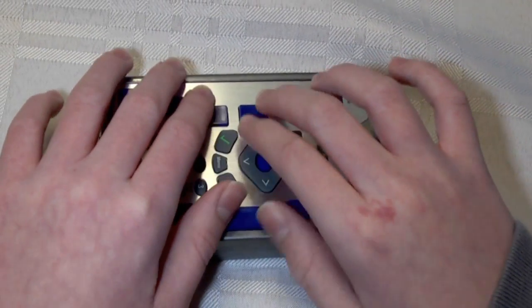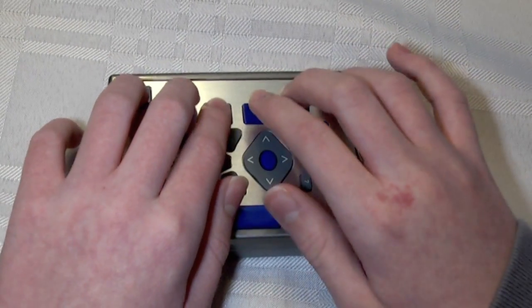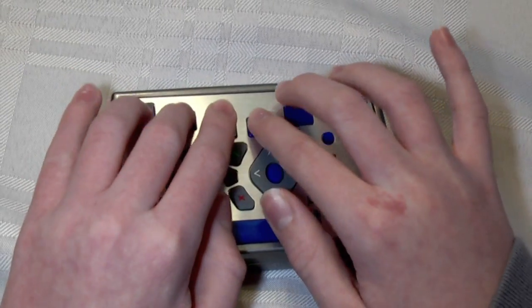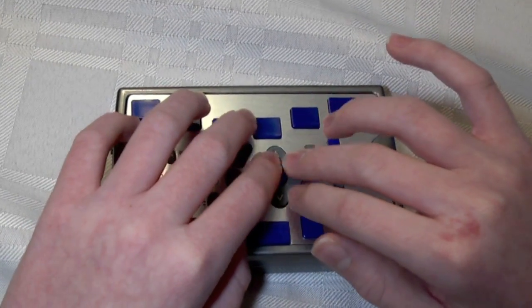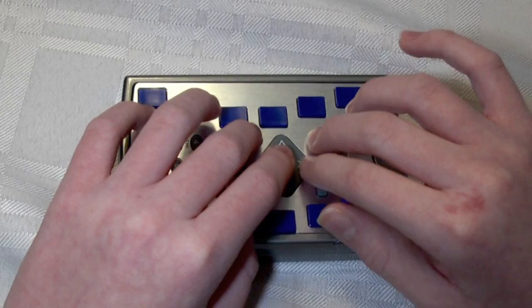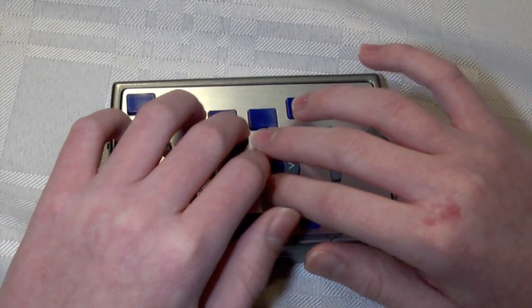Down arrow again. Real name. You can type in Grade 2 here. I'm going to type capital C-H-A-S-E, capital C-R-I-S-P-I-N — Chase Crispin. And that's correct. I typed in Grade 2 Braille, but when it sends it'll just look normal. I'm going to down arrow. The reason it needs your real name is because that's what's going to show when you send somebody an email.